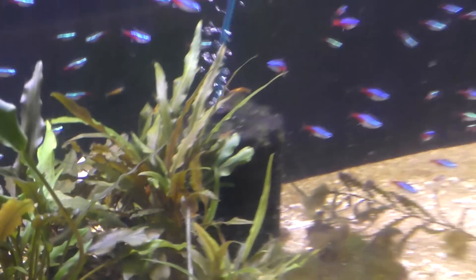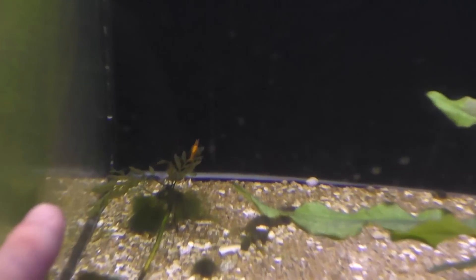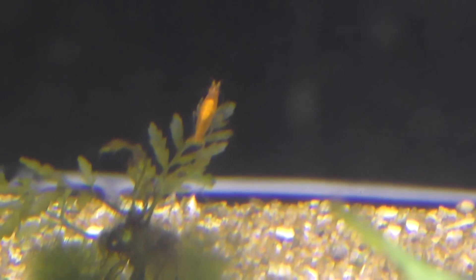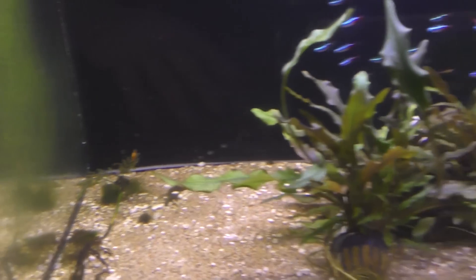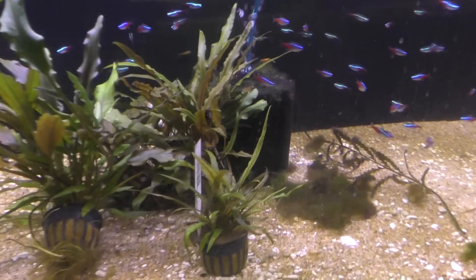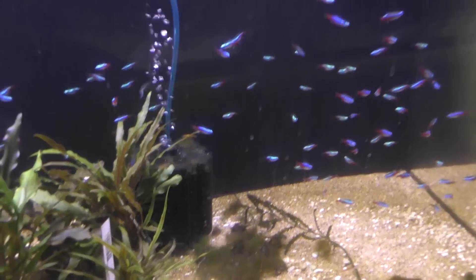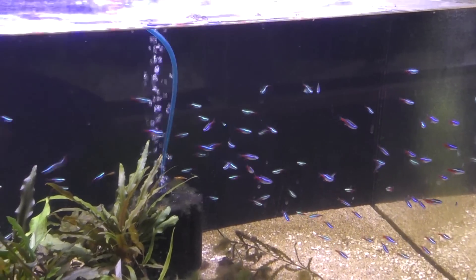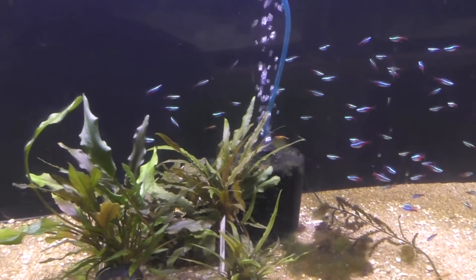We've got lots of neon tetras — this is a holding tank for the store. Back there you can see we've got an orange shrimp — that's a saddled female, so that orange thing on the back means it's ready to breed. They're just not breeding yet, and I suspect it's because there's not really enough cover in this tank. I could add more cover, but then it'd be too hard to catch the neons. You design an ecosystem with a purpose and then you run it that way.